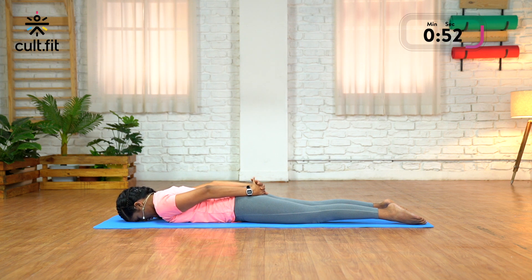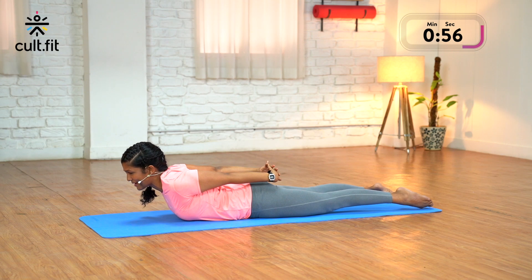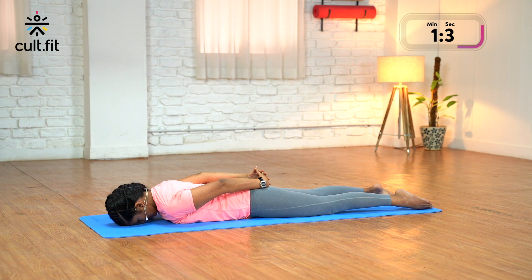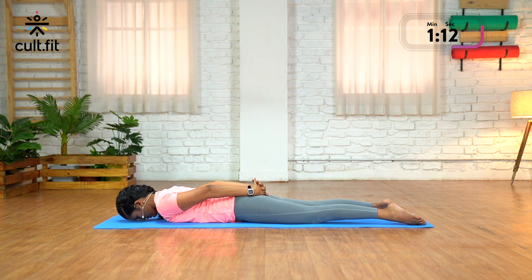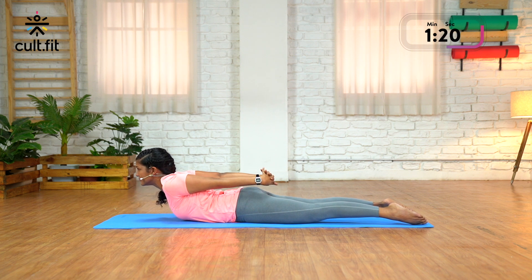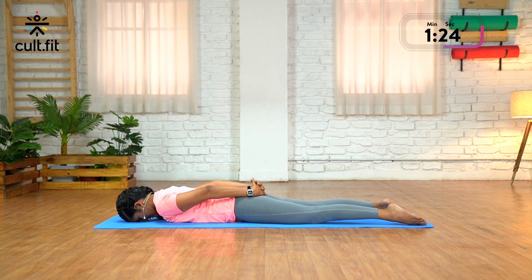Three more times. Inhale, pull the shoulders back and lift up — squeeze the butt muscles, keep breathing. Exhale, lower down. Inhale, pull the shoulders back. Why are we doing this? Because we tend to hold a lot of tension in our shoulders. Exhale, down. One last time — pull the shoulders back, squeeze the butt muscles and lift up. And exhale, slowly release down.